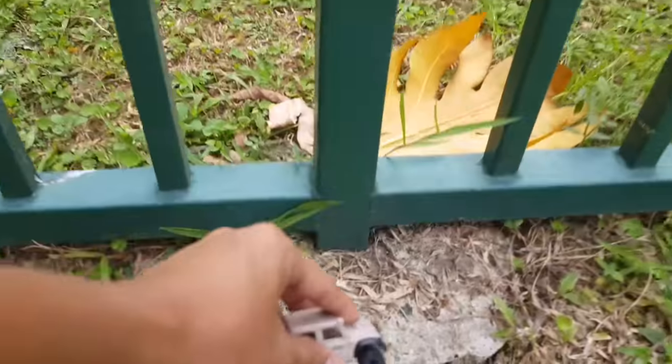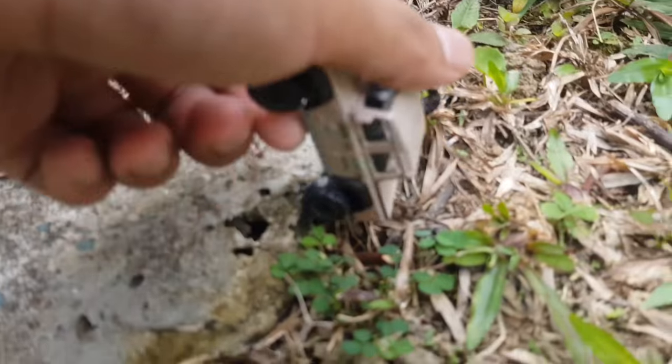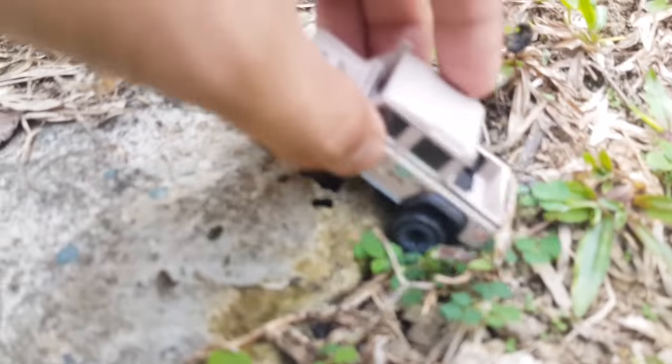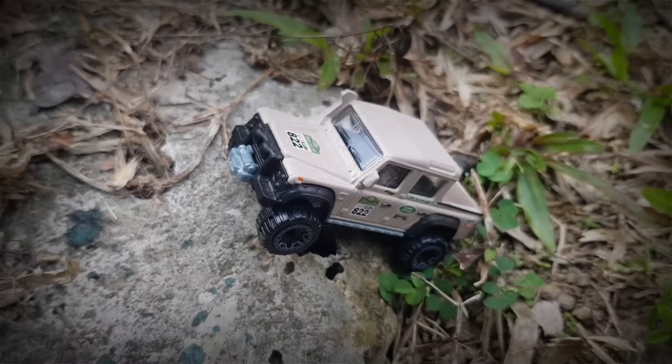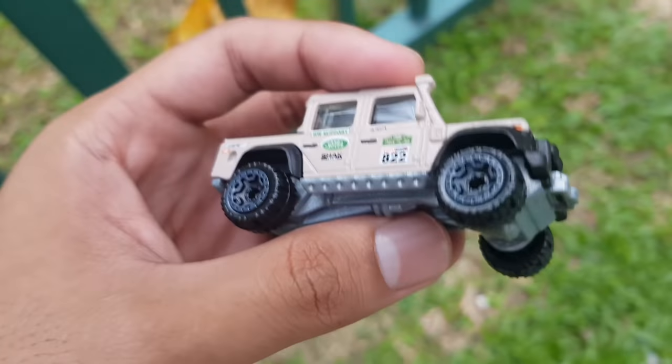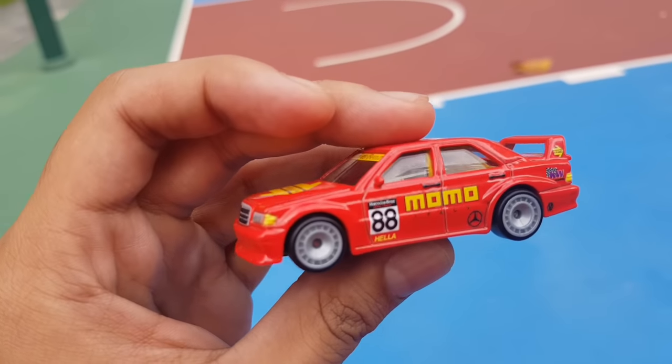It looks like it's on the Grand Canyon all of a sudden. How about maybe it's like climbing up like that — all right, nice shot boys. That's it for the Land Rover.